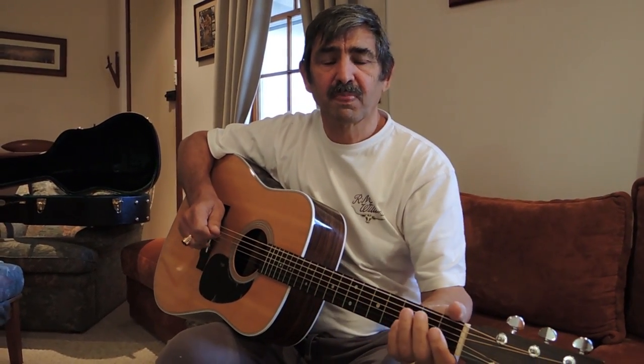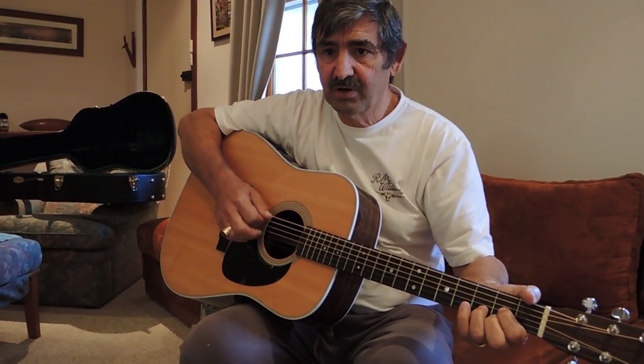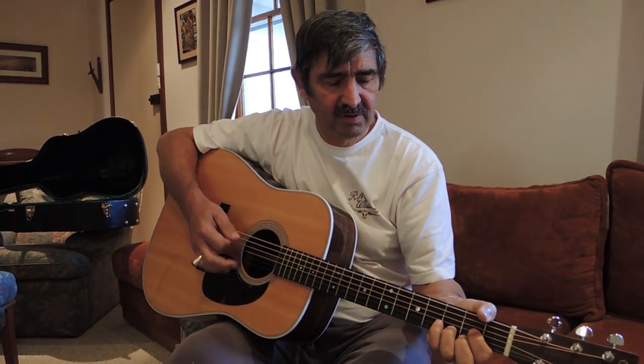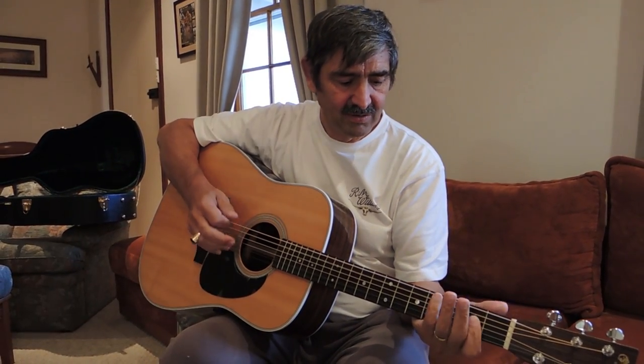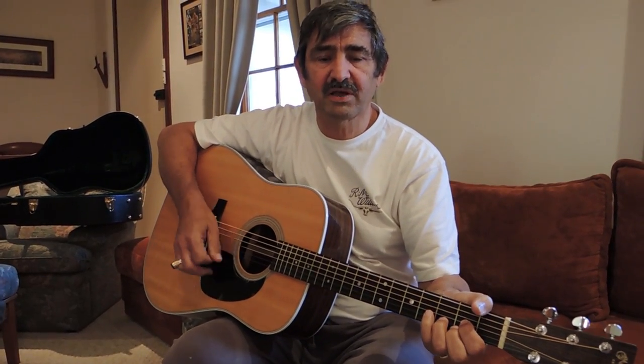Charlie, could you just run us through some of the styles of playing that you've developed over the years? What did you start off with? Just a pick and strum? I started off with just pick and strum. Slim used to call them steps and stairs — you go up the step, down the stairs. That's how I started playing.